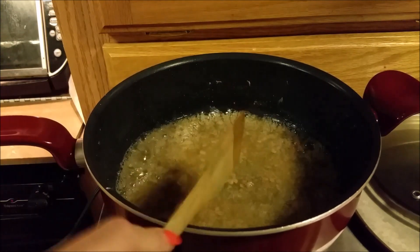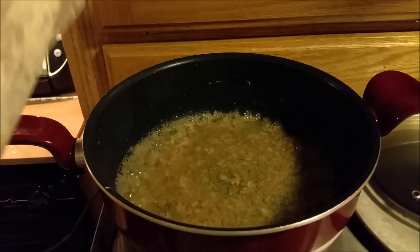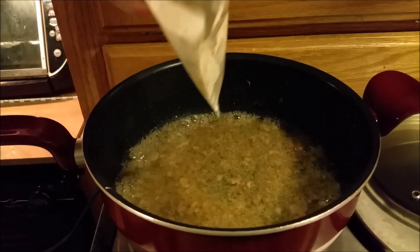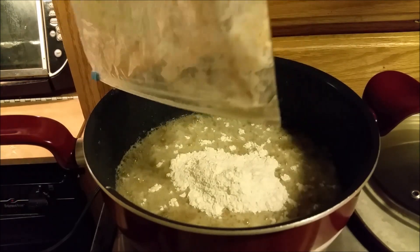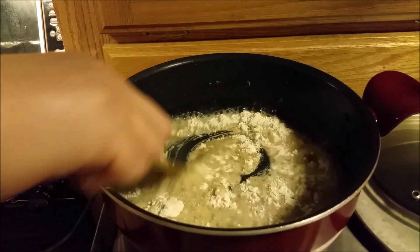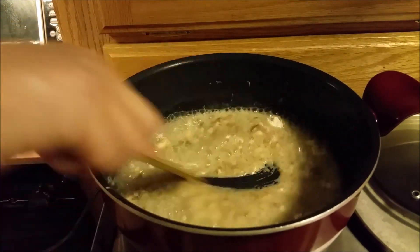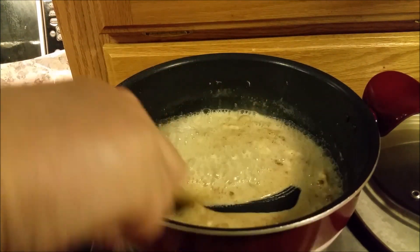We've still got a good bit of oil left in the pan with some drippings from the meat. We're going to start by putting the rest of our flour into the pan — this is what becomes our roux. We may have to add just a little bit more flour, but we'll eyeball it. That's looking like it's not going to be too bad.